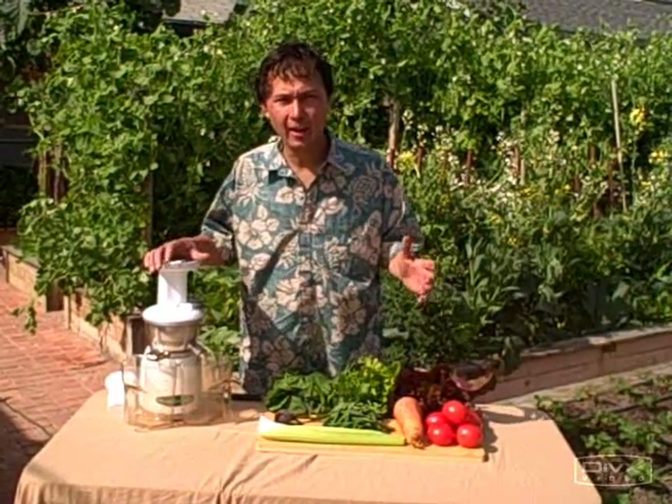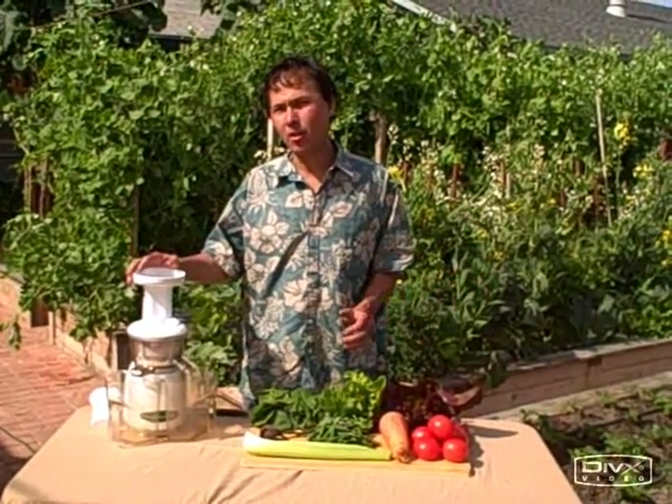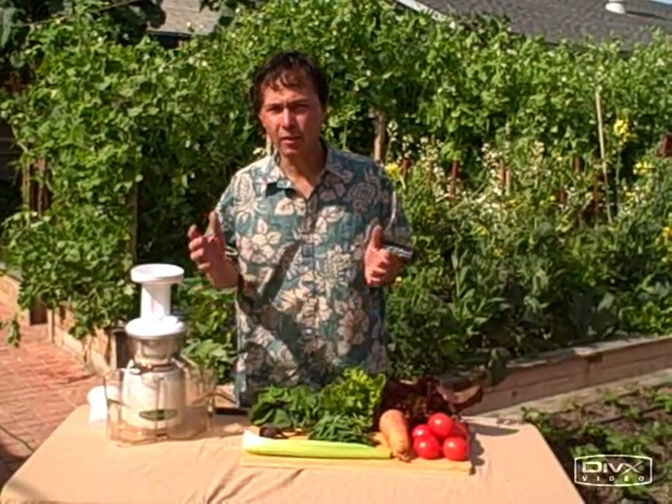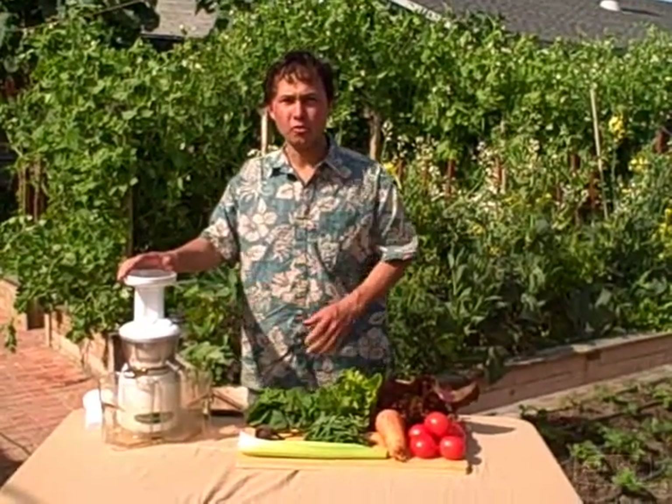This is John Kohler with discountjuicers.com. I'm glad today — it's a nice beautiful day. I'm back out here in my garden, and I got a special request: to make a V8 juice with the Omega Vert juicer.